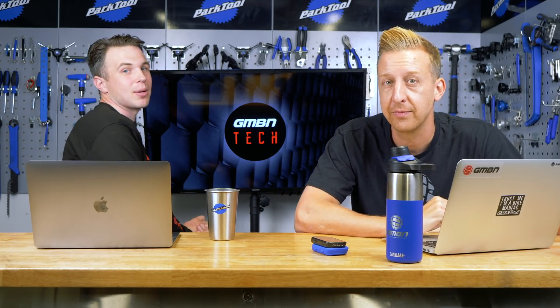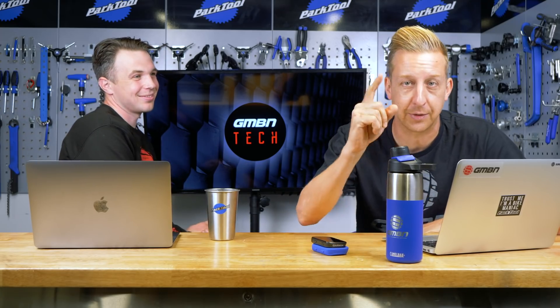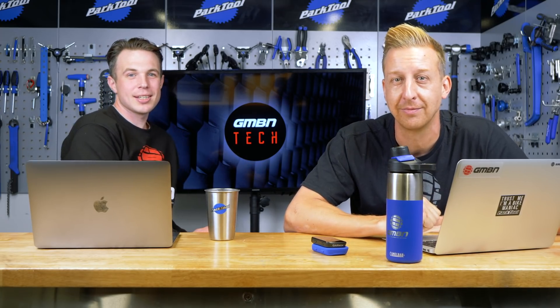There we go — another weekly GMBN Tech Show in the bag. We'd love to know what you think, so let us know in the comments below. For another interesting video, check out EMBN's video on entry-level bikes — hub drive versus mid-drive — or click down here to see Doddy's guide on how to set up your brakes. Don't forget to give us a thumbs up, click subscribe, and share our content around.